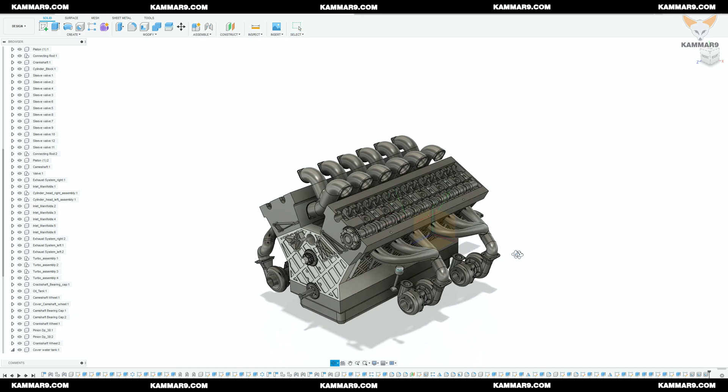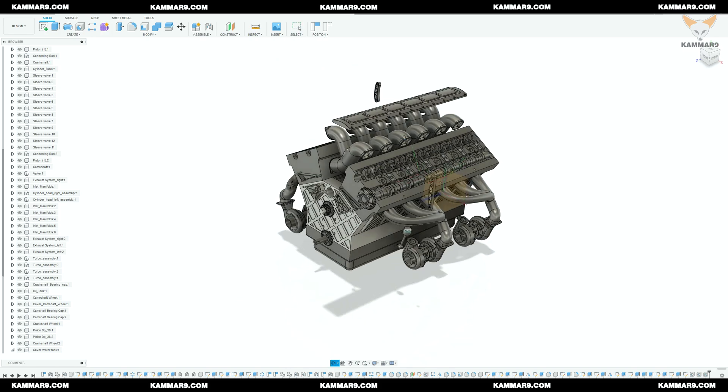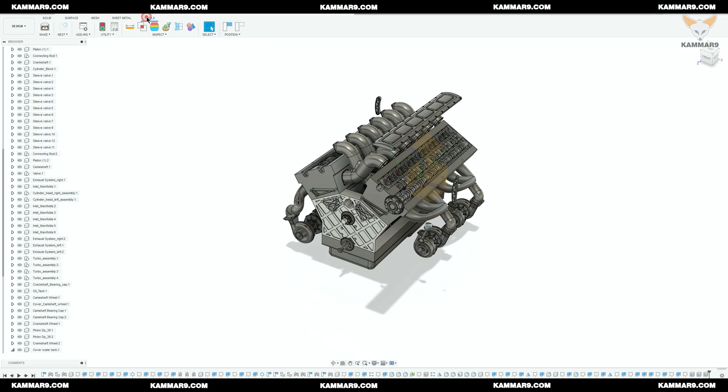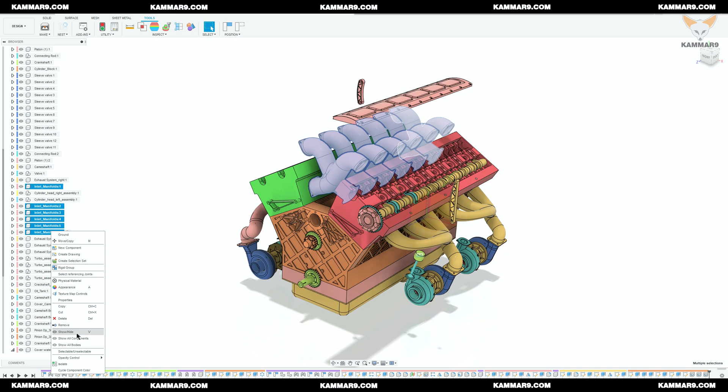I will start by moving all the parts on the right side and change the color of the component to see it properly. The second step is to hide all the components I didn't need, to make the assembly easier.